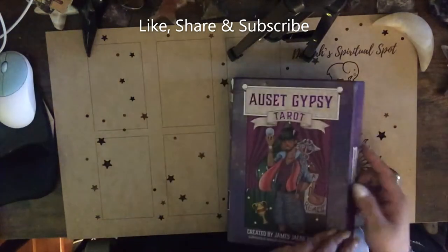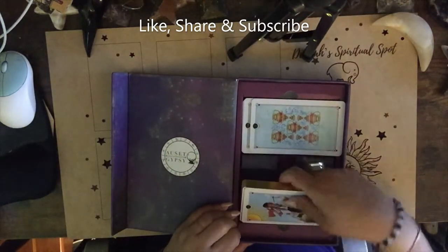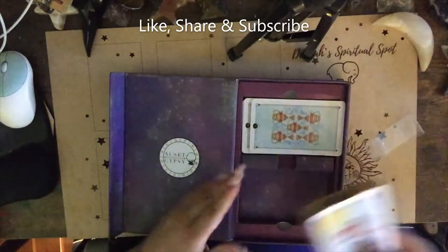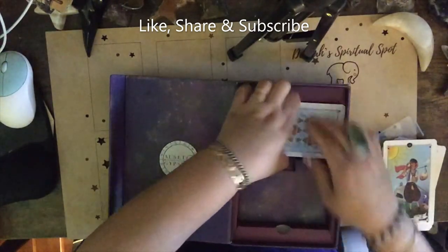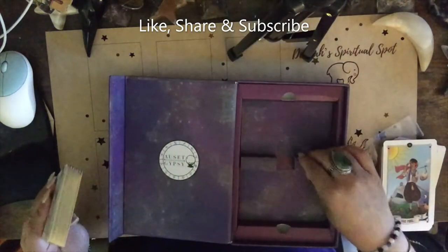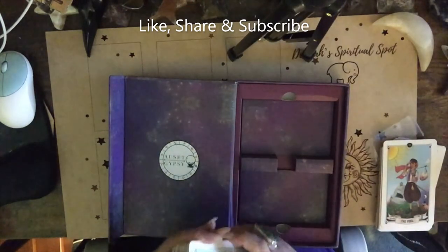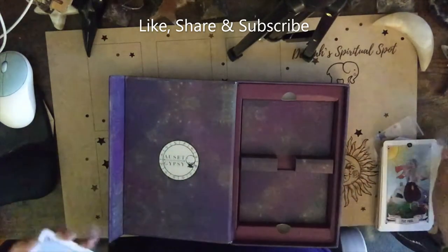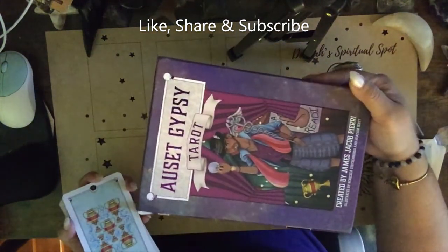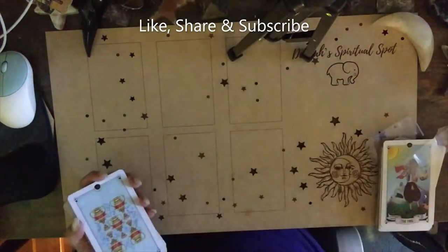I like the box — it's magnetic. They split the deck in two, so it's going to be interesting during this walkthrough. I'm really not a fan of these inserts. I tend to get rid of them. I might keep this one — who am I fooling, I'm not going to keep it. I'm going to get rid of the insert and I'll put a nice ribbon or a piece of twine around it to hold the cards together. I really do love this box — I'm a sucker for magnetic boxes.